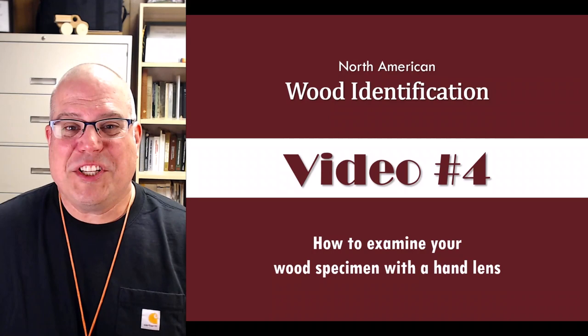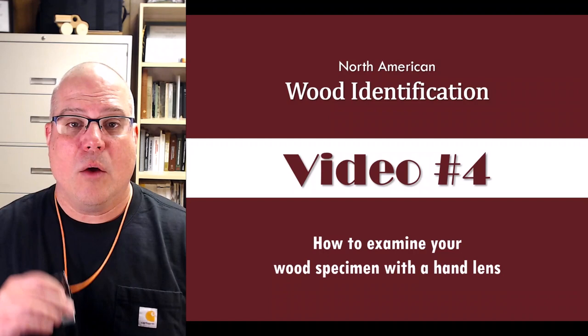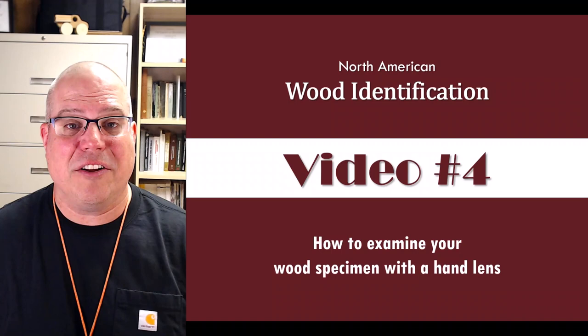Have you ever looked at the cross section of a piece of wood with a magnifying glass? How much detail can you really see? I'm Frank Owens from the wood identification team at Mississippi State University. In this series of videos we'll teach you how to identify North American woods the scientific way with a small magnifying glass called a hand lens. In the previous video we taught you how to clean up the transverse surface of a wood specimen with a utility knife. In this video we'll show you how to examine a clearly cut specimen with a hand lens so you can see all the anatomical detail that will help you differentiate one wood from another.